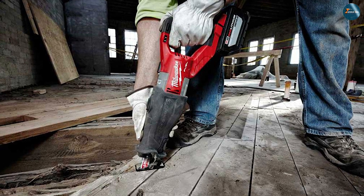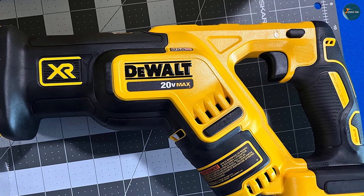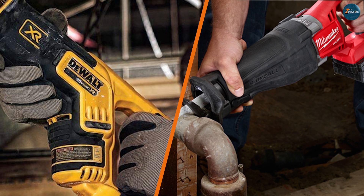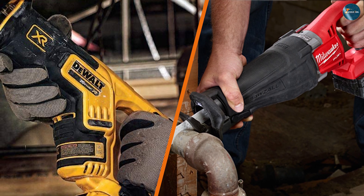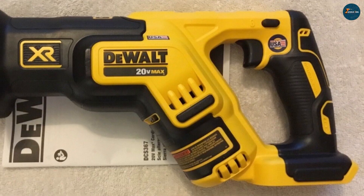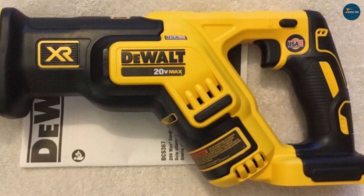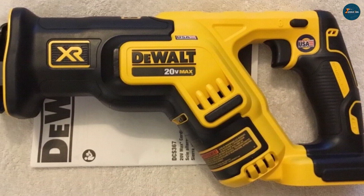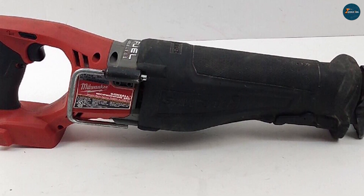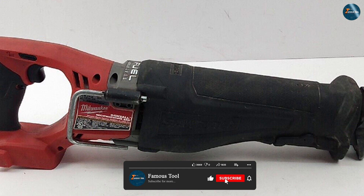These additional features contribute to the overall usability and convenience of each tool. After an in-depth comparison, it's clear that both the DeWalt DCS367B and the Milwaukee 2720-20 are exceptional reciprocating saws with their own unique strengths. The DeWalt DCS367B impresses with its compact design, comfortable handling, and efficient brushless motor. On the other hand, the Milwaukee 2720-20 stands out with its sturdy construction, well-balanced weight distribution, and powerful brushless motor.